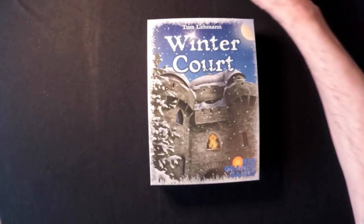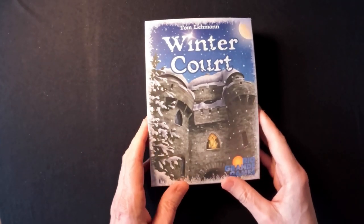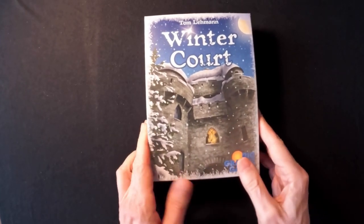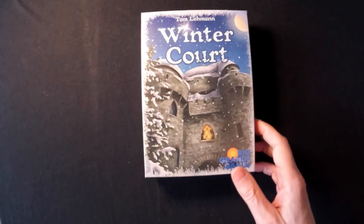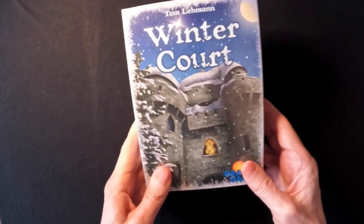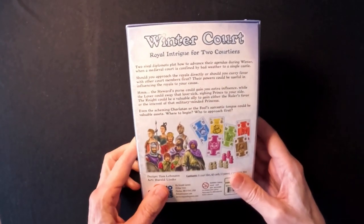Welcome to another Board Game Bears unboxing. It's been a while since I posted a video, but I am now going to unwrap a new game I just picked up. It's not even out in most of the world yet — not in the States. I was lucky to get the last copy from 401 Games last week, and it is Tom Lehman's Winter Court. He is of course the designer of Race for the Galaxy and Res Arcana, two very popular games.